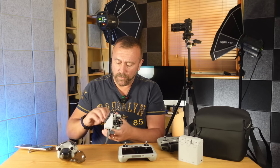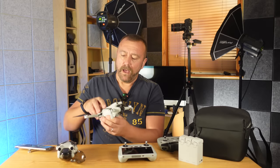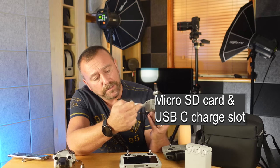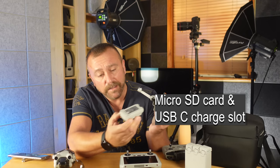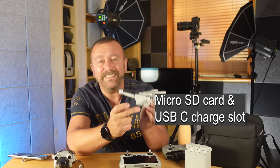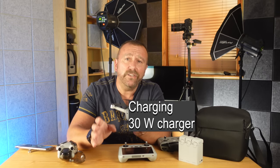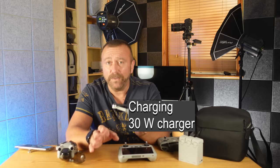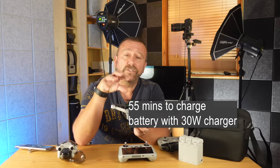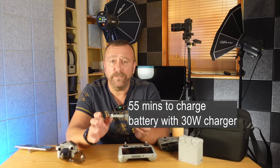The legs fold out — get them in the right order because otherwise they get a little bit tangled, but once you've got them folded out you can see pretty much how the drone will fly. Around the back you've got the micro SD card slot, the USB-C slot, and the battery just slots in — there's only one way to get it in and it clicks nice and loud. DJI don't supply chargers now, so you're going to need your own charger that's at least 30 watts — a typical mobile phone charger may take hours to charge the battery up. With a faster charger you'll probably get the battery charged in just under an hour.